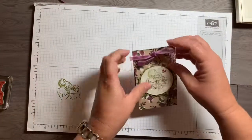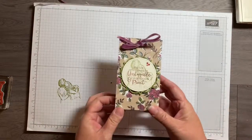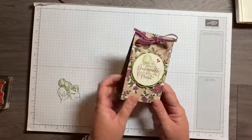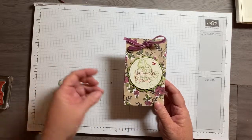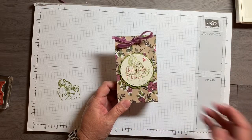There you go! It really didn't take that long, and if you're a better bow maker than I am — which I'm sure you are — it won't take as long either. Valentine's Day is just around the corner, so these are something fairly quick and easy to make. Thanks so much for watching and have a great day!